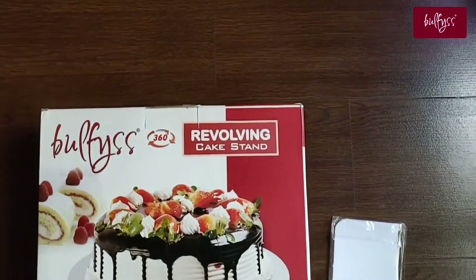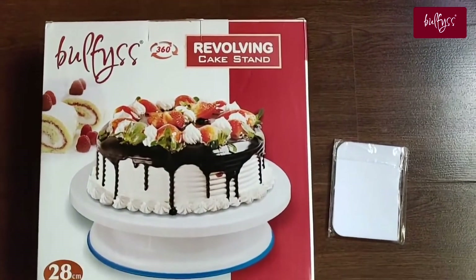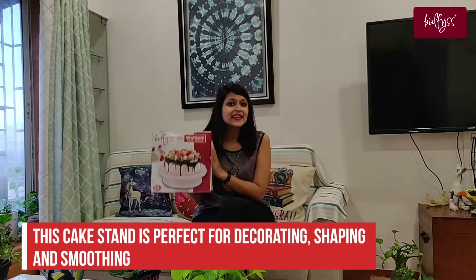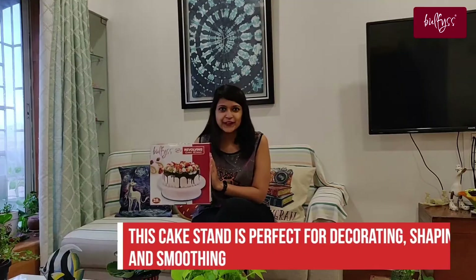Hi guys, I am back with another fun review. Today we are going to be reviewing Valsi's 360 revolving cake stand. Have you always dreamed about being a baker or learning how to decorate a cake but lack the tools to do so? Fret not — this cake stand is perfect for you.